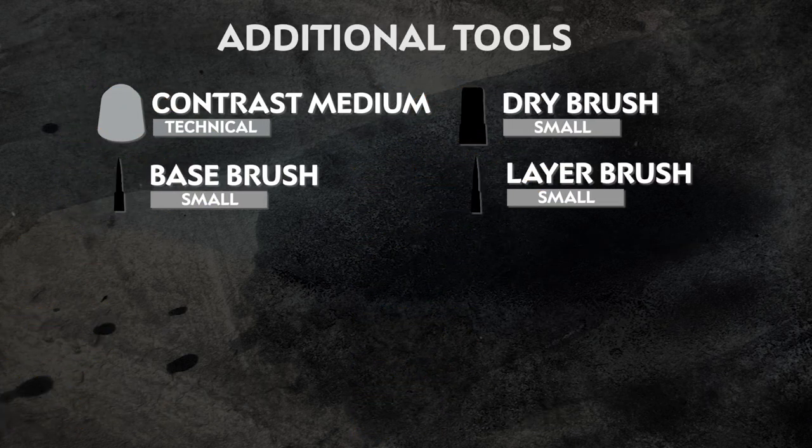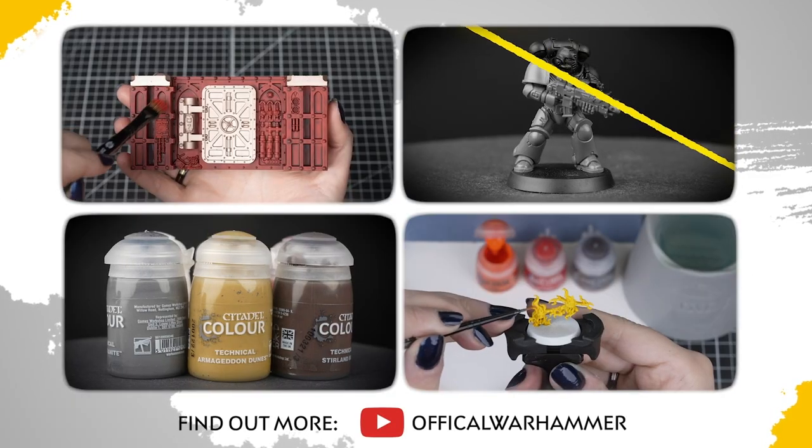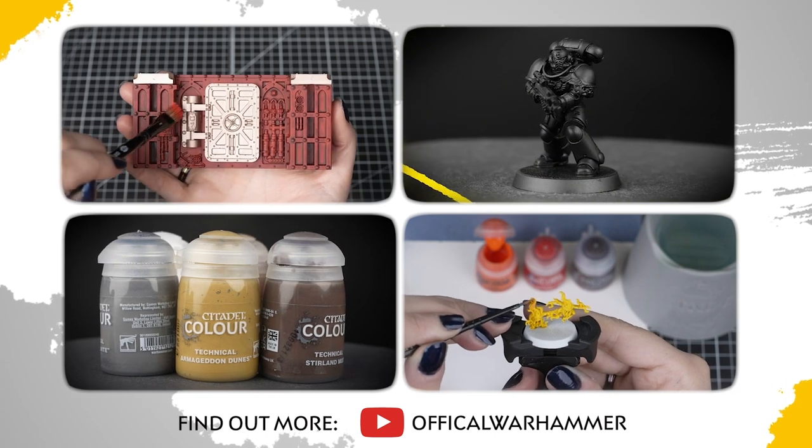Also on screen now is any additional equipment we've used — this includes brushes and mediums. However, please feel free to use whatever brushes you're most comfortable with, and if you don't have any mediums at home you could use water instead. If you're new to painting, you can check out the Citadel Colour painting essentials videos to learn all about painting Warhammer.